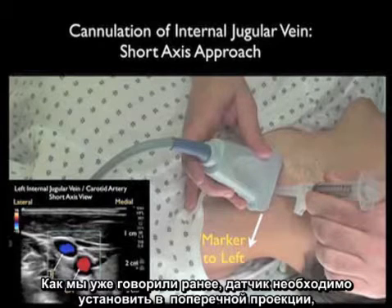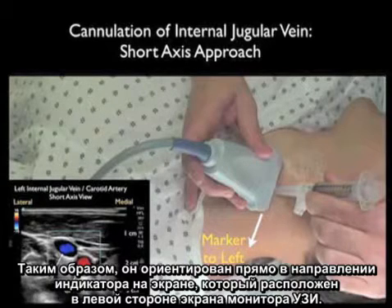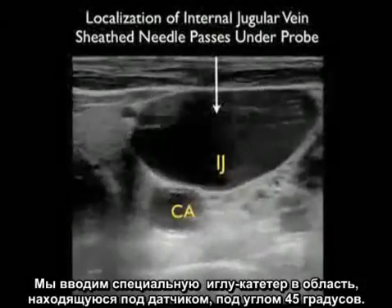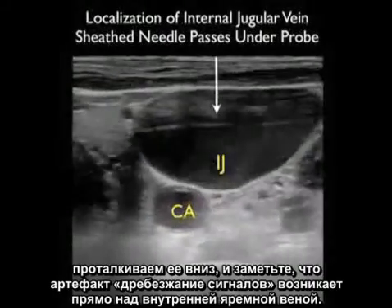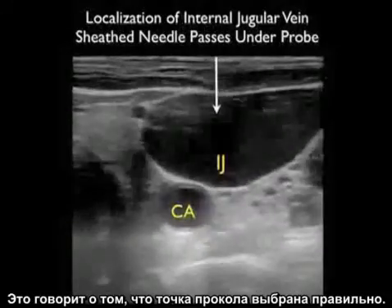As discussed prior, the probe should be oriented in a side-to-side orientation with the marker down towards our left as we stand at the head of the bed, so it orients directly to the screen indicator dot which will be oriented towards the left of the ultrasound screen. Here we're localizing the internal jugular vein using this short axis configuration, coming in underneath the probe with the sheath needle at that 45 degree plane. Notice the ring-down artifact coming in directly on top of that internal jugular vein, telling us this is the correct puncture point.